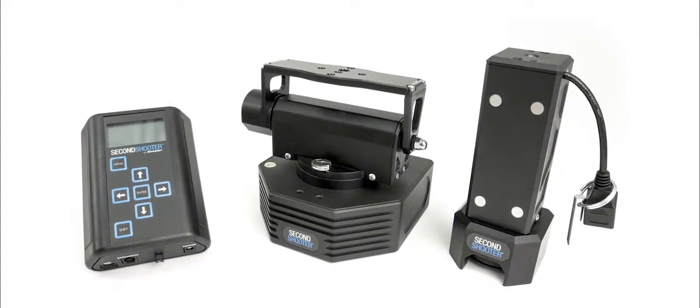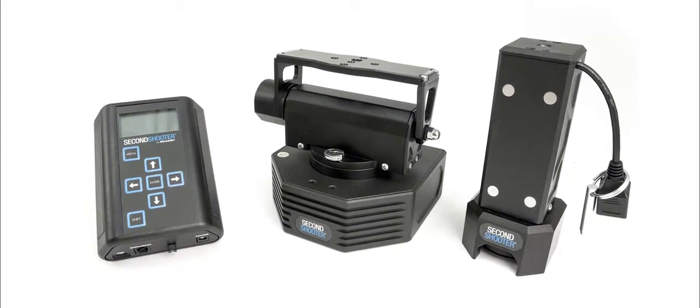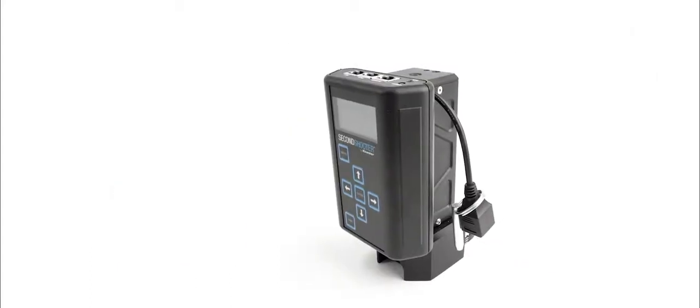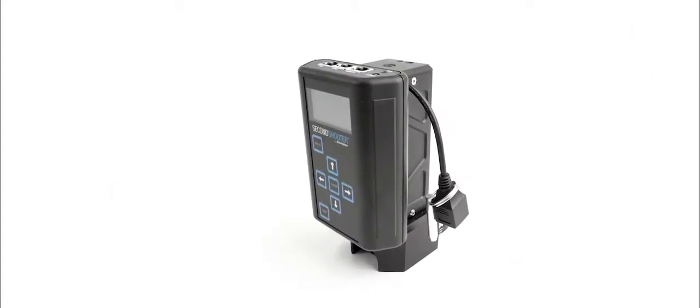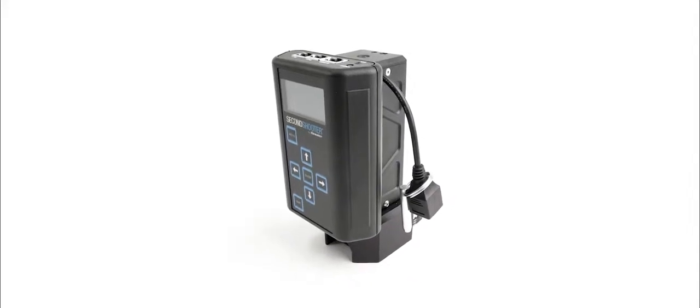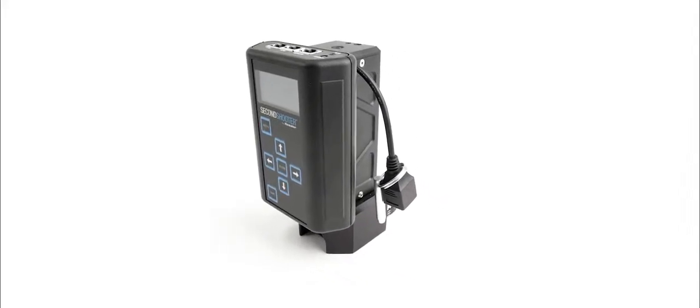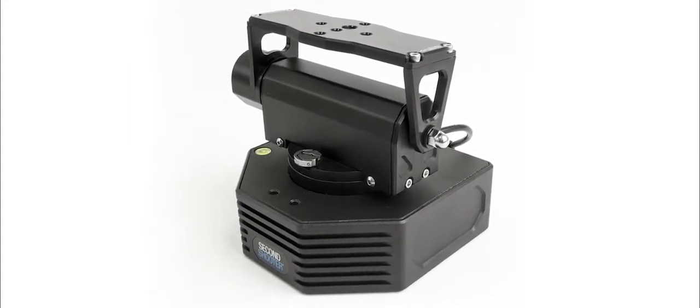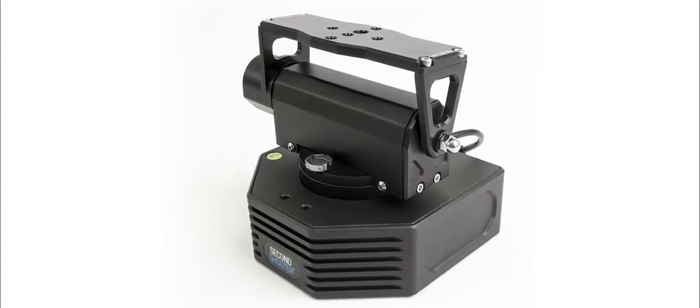We stripped the core technology and key features out of Synodrive and put them in a super small, super intuitive, easy-to-use package that can be used as a one-axis system for guys using parallax who just want to do looping or simple time-lapses, all the way up to adding pan or pan and tilt for more complex three-axis time-lapses or visual effects work.